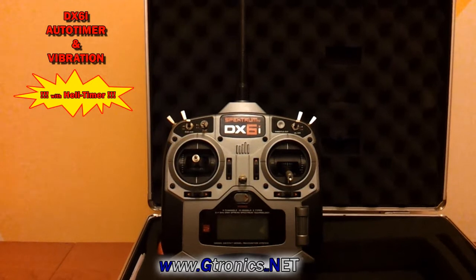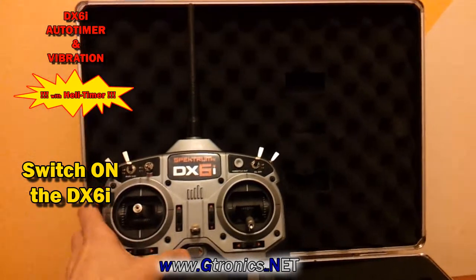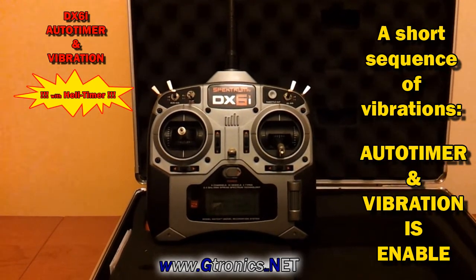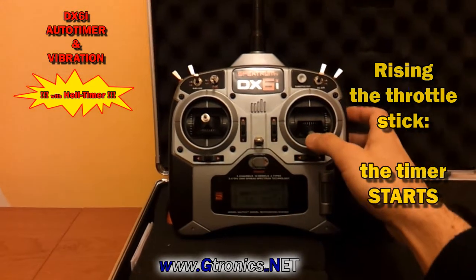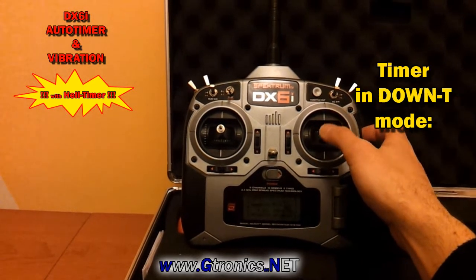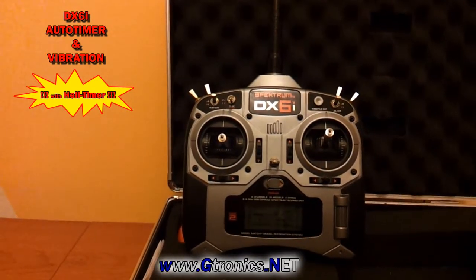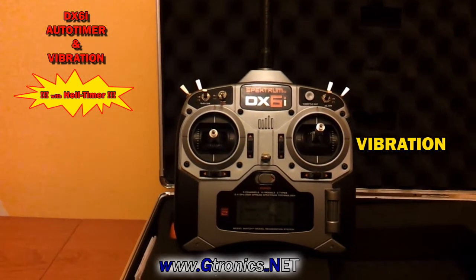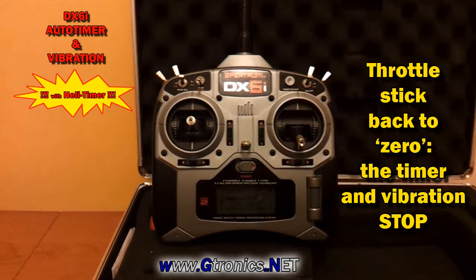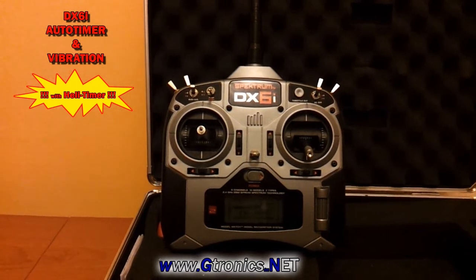Welcome to the DX6i Auto Timer and Vibration Upgrade 2.0. The timer starts and stops according to the throttle stick position, and as soon as your timer reaches zero, the DX6i will start vibrating. The vibration stops as soon as you put your throttle stick back to zero position.